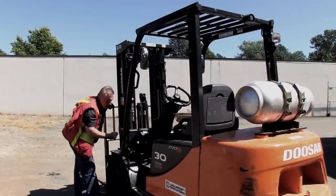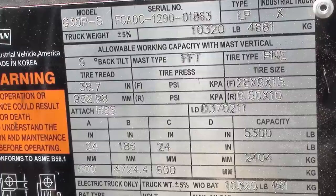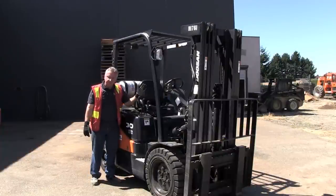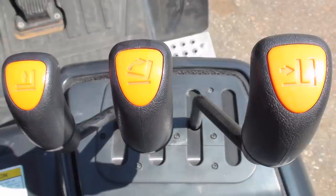This particular unit has a capacity plate right on the front here which I can see. First of all, its load capacity is 5,300 pounds. The controls should come back to neutral — see that when you let them go? That should always happen, and they do have the icons that tell you what they actually do.